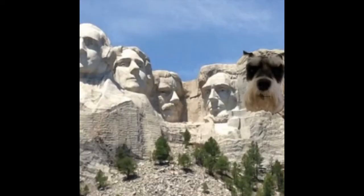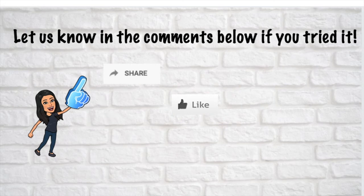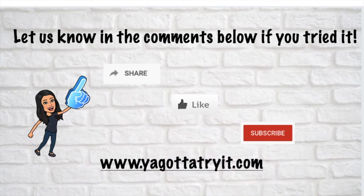Happy Fourth of July! Let us know in the comments below if you've tried this recipe before or the Lock and Lock. Share, like, and don't forget to subscribe. You can also visit us at yougoттоtryit.com.